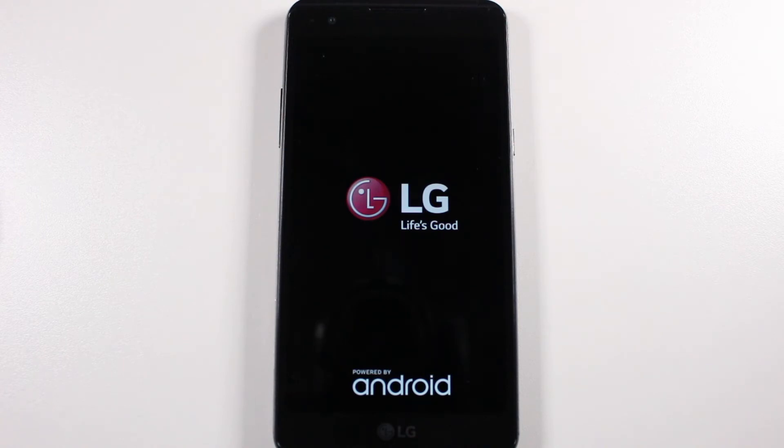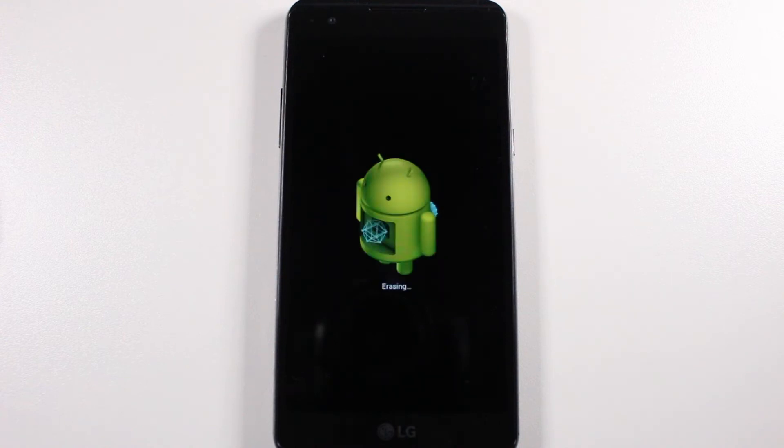So just do not touch the phone. Don't turn it off. Just let it sit, let it finish. And you'll know again when it asks you the language that it's time to basically set it up, because it's at that point.